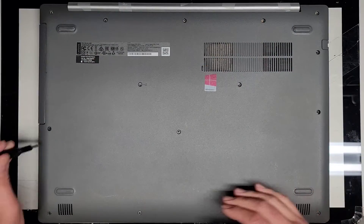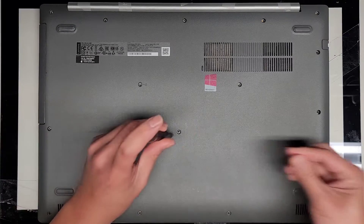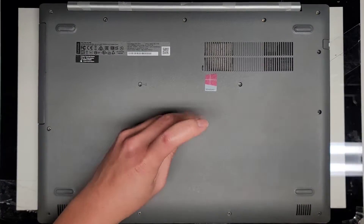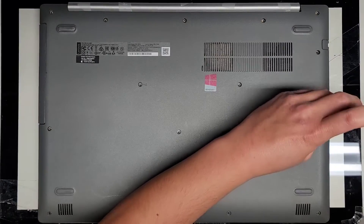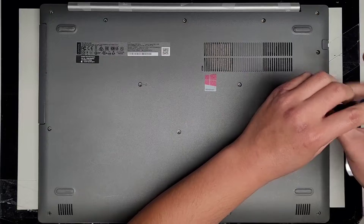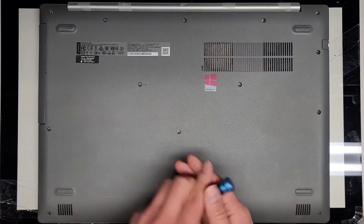So far all these screws seem to be about the same length and size, but it's always best to keep them in order even if they are the same. If you wanted to just remove the CD drive or optical drive, you actually only need to remove this one screw.